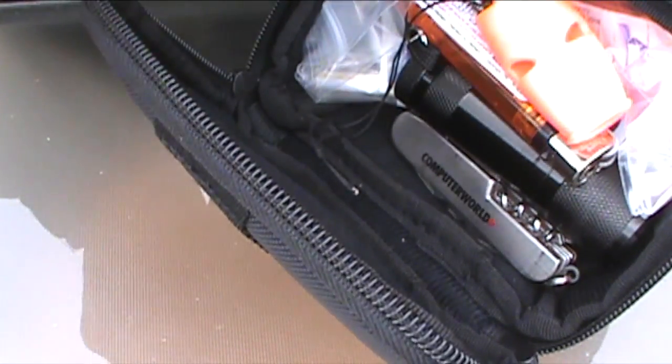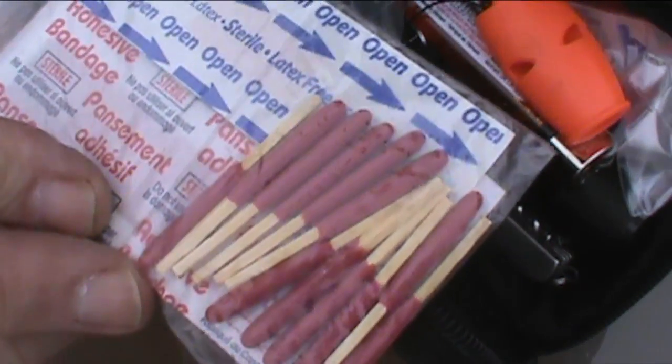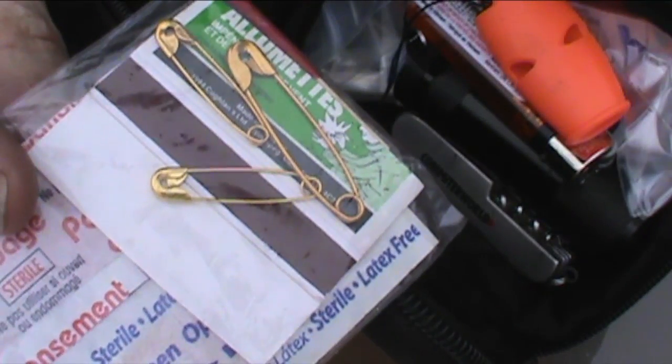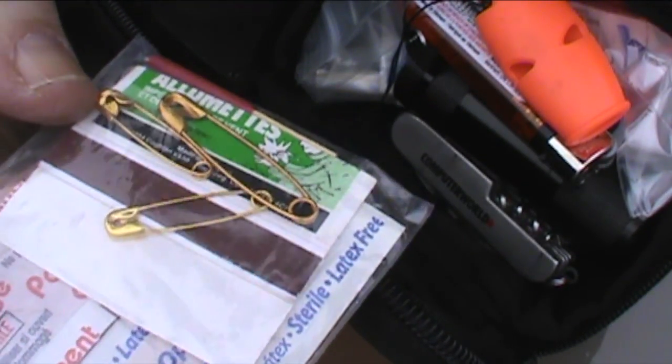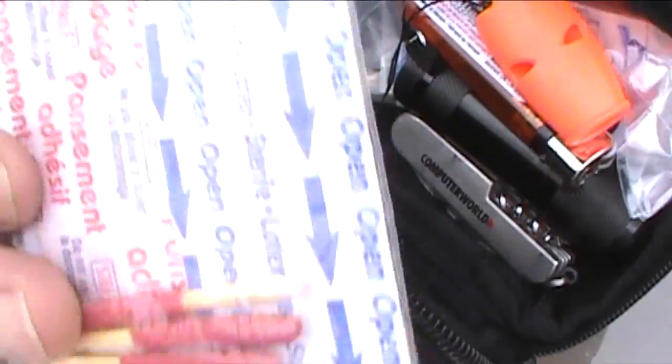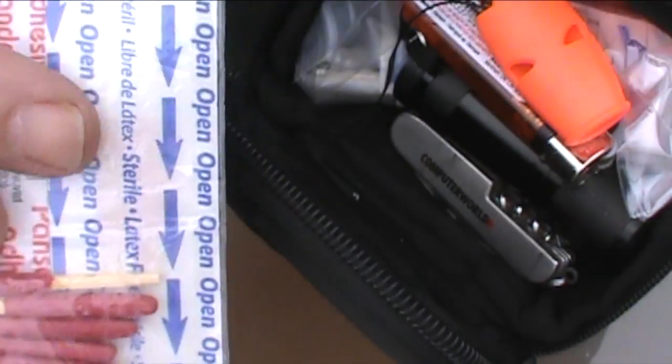Also in here, I have 12 storm proof matches with the striker in there as well. I have three safety pins, basically for repairs, and about half a dozen band-aids.